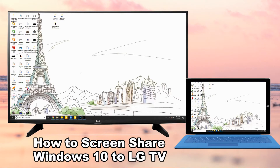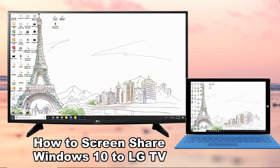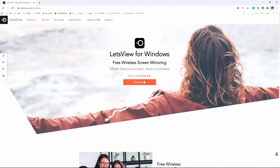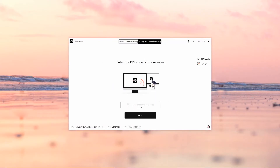Hello everyone, this video will show you how to screen share Windows 10 to LG TV. LetsView is one of the latest and well-known screen mirroring tools available online. On your web browser, get the application and install it on your Windows 10 and LG TV. Launch the app and click the computer screen mirroring. Just enter the PIN code displayed on the interface of the app on your LG TV to connect.